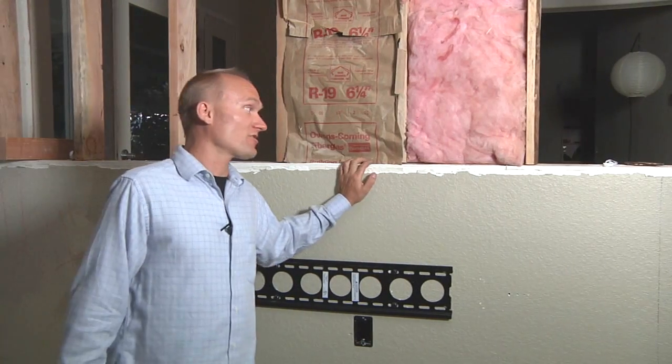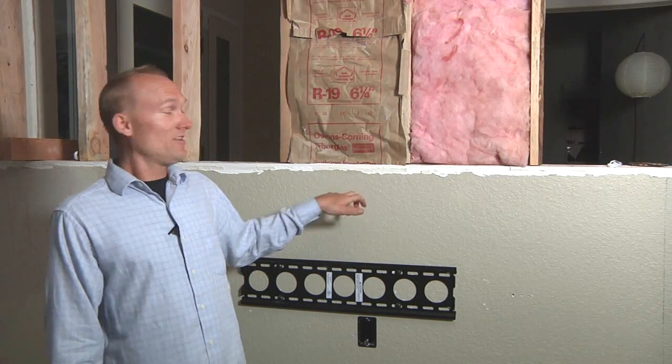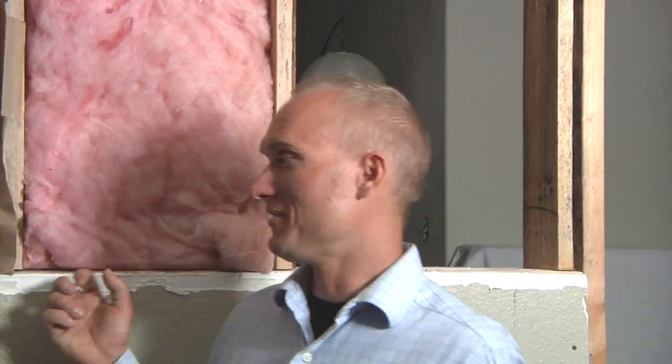Now if your home theater is already built and you don't want to go and rip the walls open to put all this insulation, you may consider getting blown-in insulation. What they do is they make small holes in the wall and then basically just blow the stuff right into it and fill the wall up.